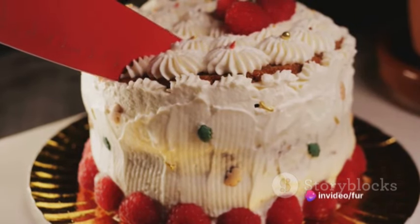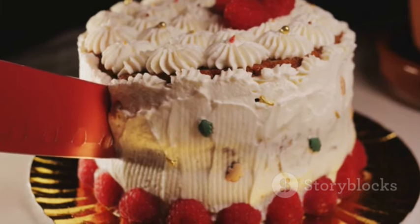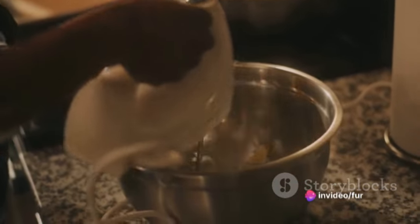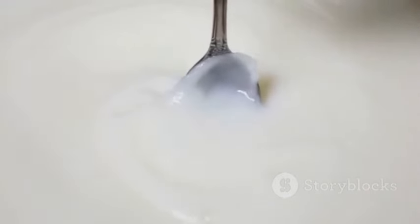Preheat your oven to 425°F (220°C) and line a baking sheet with parchment paper. Then, in a large bowl, whisk together the flour, sugar, baking powder, and salt. Add the cold butter cubes and rub them into the dry ingredients until you get a coarse crumb texture. Pour in the milk and vanilla extract, stir until just combined, and resist the temptation to overmix.